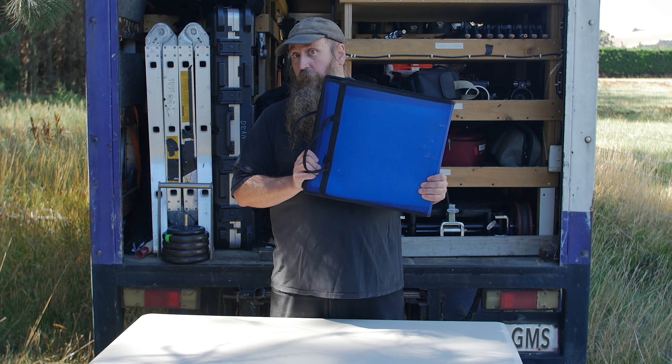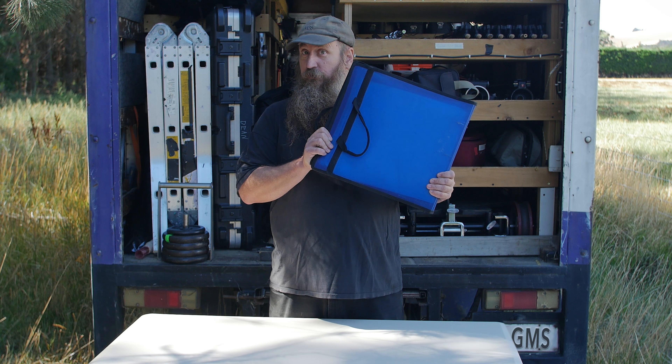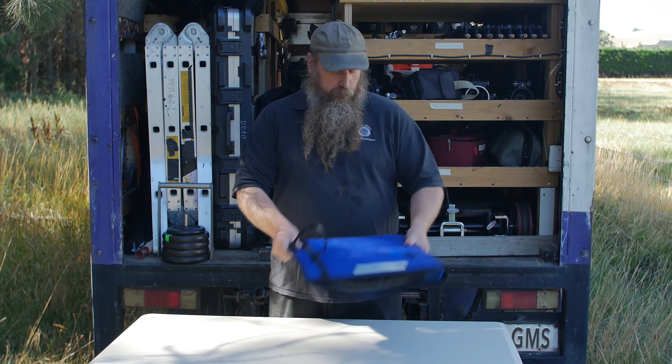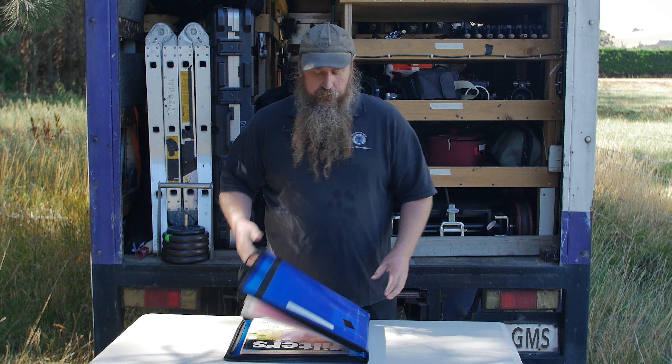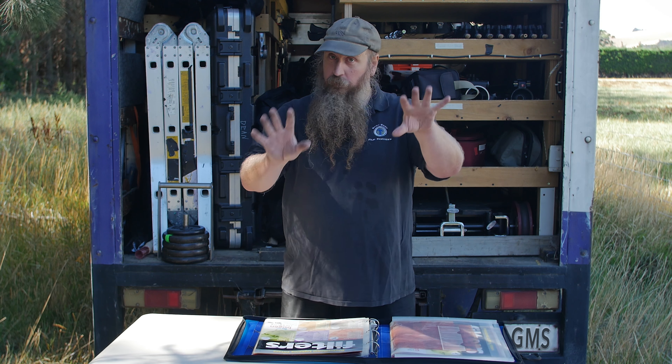So what I've come up with is this: the Gel Management System — GMS. I just made that up. So what I did is I went and bought — now you can't buy this anymore, but you can buy something similar, so calm down.